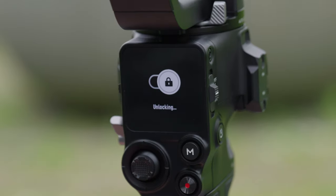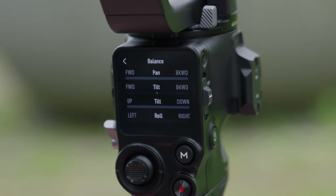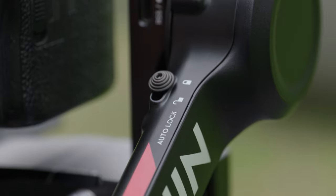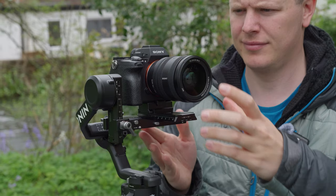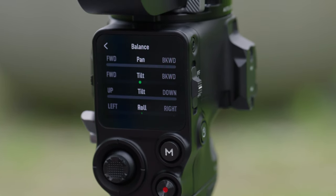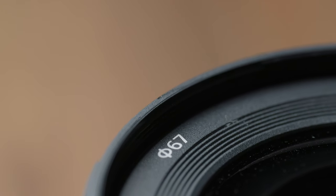As you can see from the screen, it's been calibrated for the 16-25mm. But when swapped out for that 24-50mm, you can see very little difference in the balance menu. They both even have the same 67mm filter thread, so you can share variable NDs and other accessories between them.